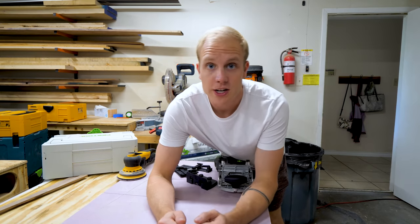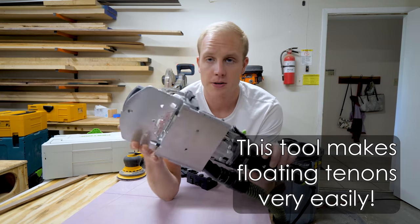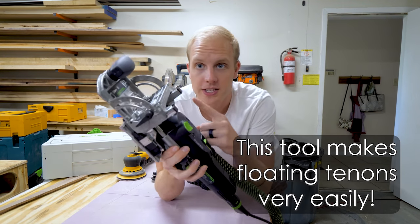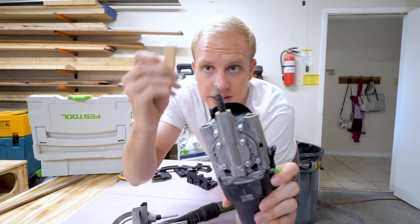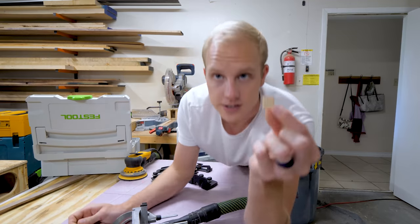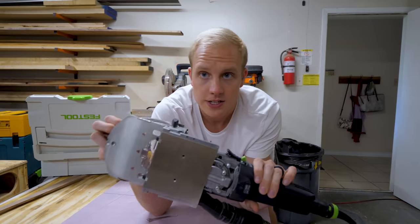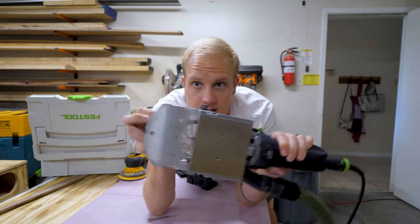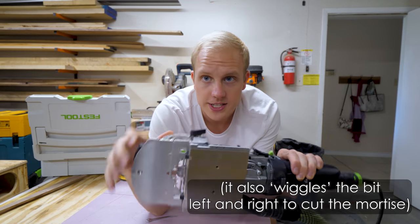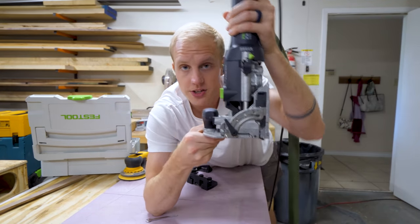So how this thing normally works — if you don't have one of these or maybe you're just interested in buying one — basically, this is a router. This whole thing spins, and you can change out the size of this bit to match the thickness of the little domino that you want to use. Here's the smallest domino I can use, and here's the biggest. You turn it on, you push it in, and the little bit comes out right here in the middle. Can you see that? You can adjust this fence, or you can flatten it out and plunge straight down.